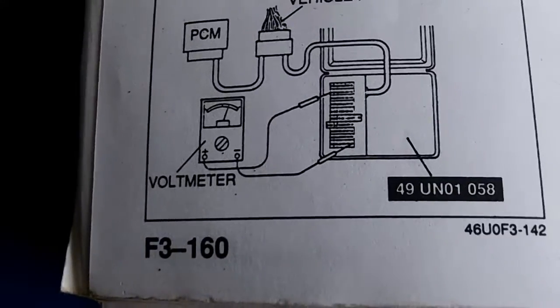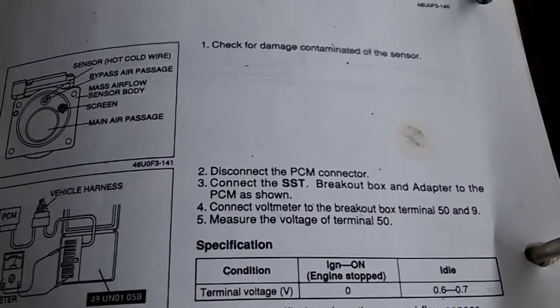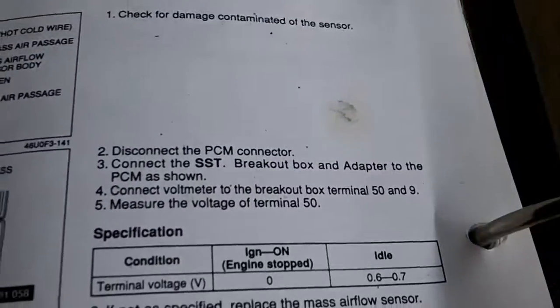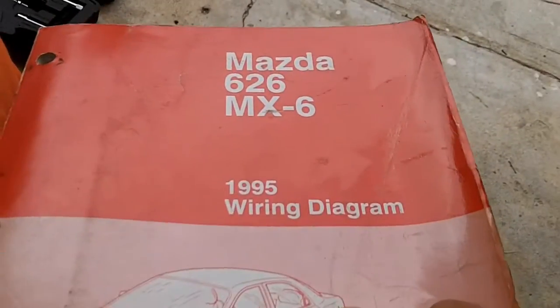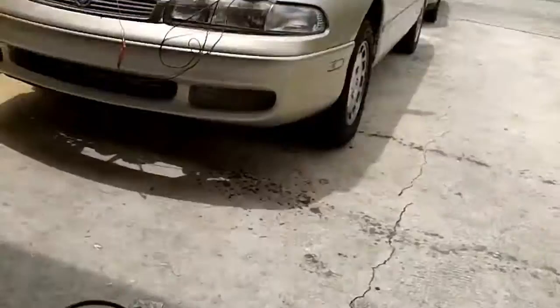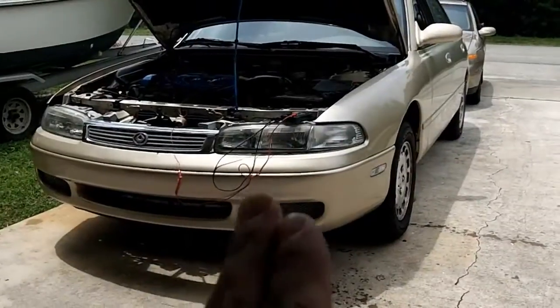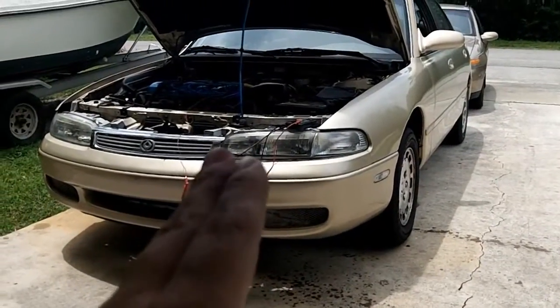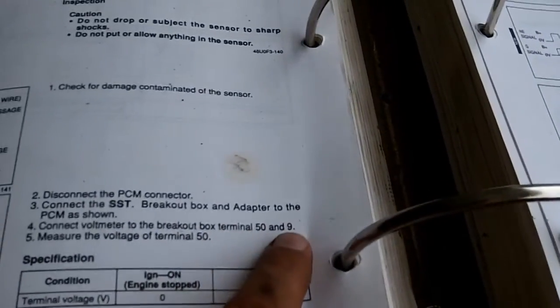On page F3-160 of the 94 troubleshooting manual, it's not going to show you where the pins are or what pins to test. For that, you're actually going to need the 95 wiring diagram. This is for the FS automatic, because I'm running the automatic ignition system even though I have a manual transmission. For all intents and purposes, we are testing an automatic today. It says connect the voltmeter to the breakout box terminal 50 and 9.